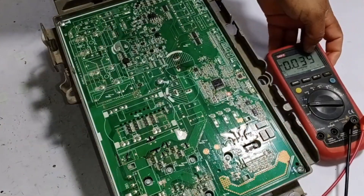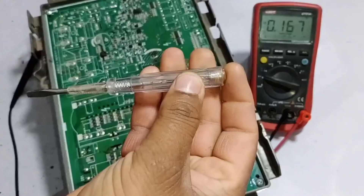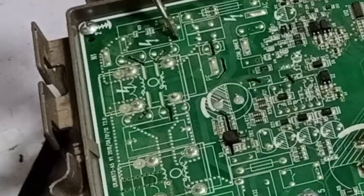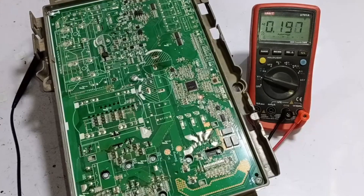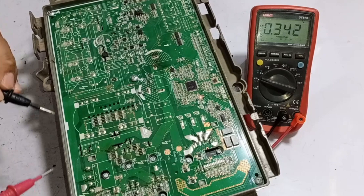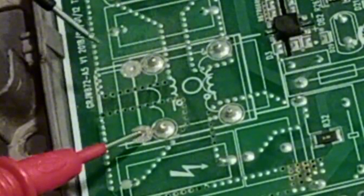Now let's check a few points. For this, you will need a multimeter as well as a tester like this. First, let's check the neutral point. Since testers do not work on the neutral point, we will check it from the line. The tester's light turns on, which means our electrical supply is perfectly fine. Now the first thing I will do is set the multimeter to AC voltage and check this point.